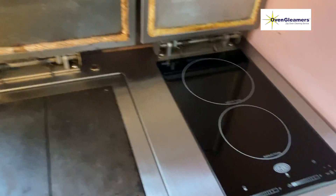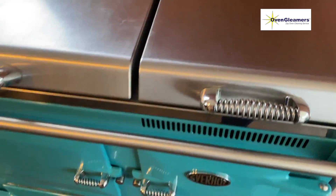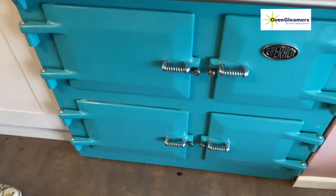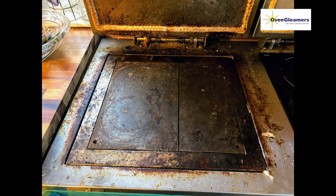This is the Ever-Hot at the end — you can see it's all pretty clean. Ideally I would have liked to change that seal as well to make a perfect job. But you can see it's completely different now and looks a lot better. That's what it was at the beginning, and this is what it's like at the end — all nice and shiny.